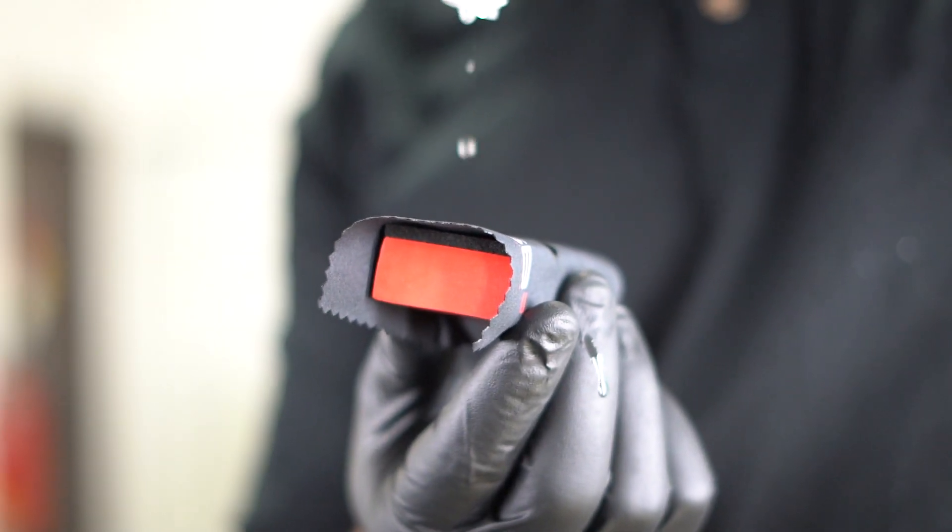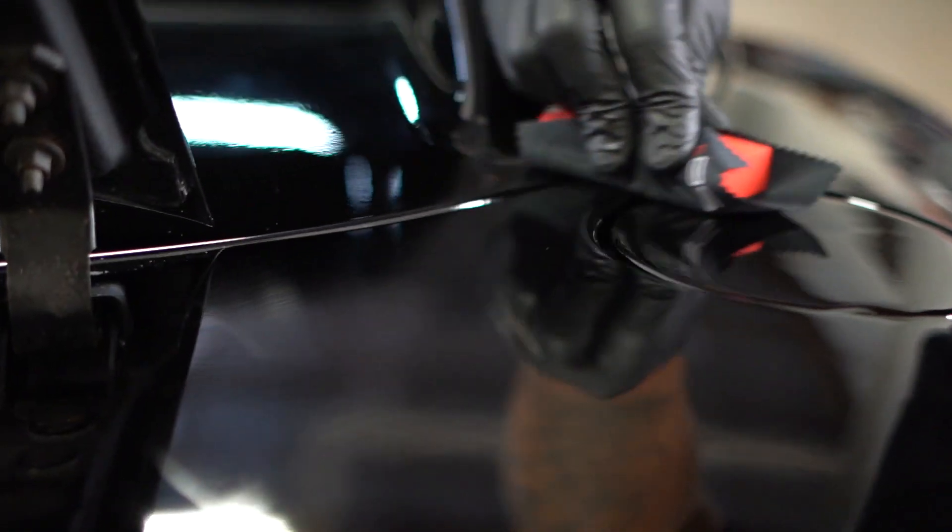Hey guys, this is Yanis from Corsair. As always, we're in FilmSource Garage and today I want to show you some insights of how we're gonna finish a Dodge Viper. It's a beautiful car, it's probably about 20 years old but it only has like 10,000 miles on it, so it's in really good condition.